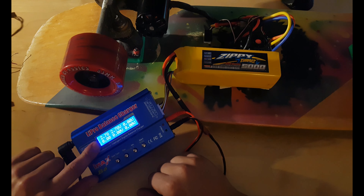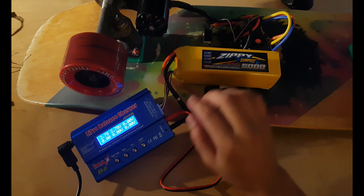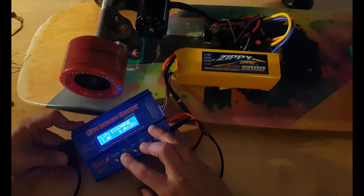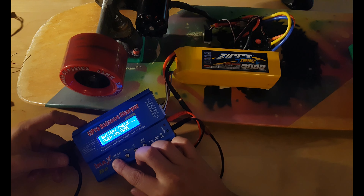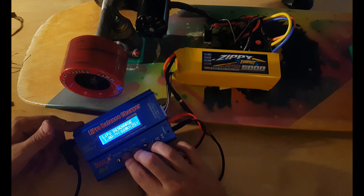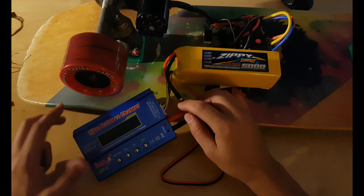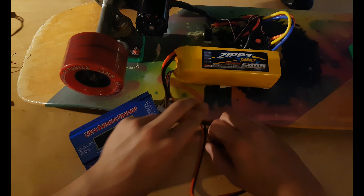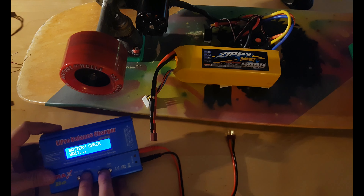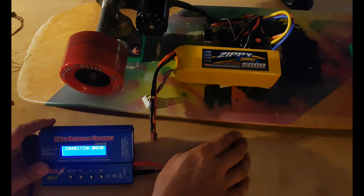After that, the red-white cable goes to the red connection. Then the black cable goes to the black connection. And the plus from the main connector will go to the second pin — in my case it is the red cable. Plug it like this.